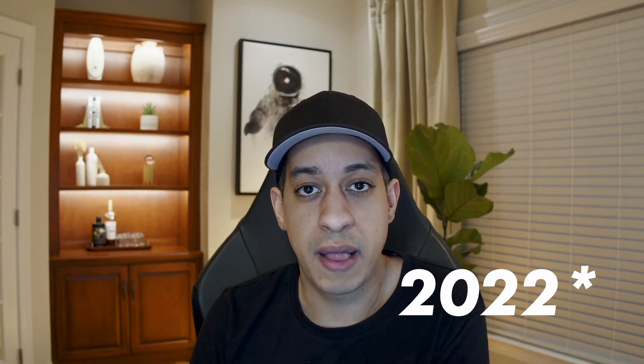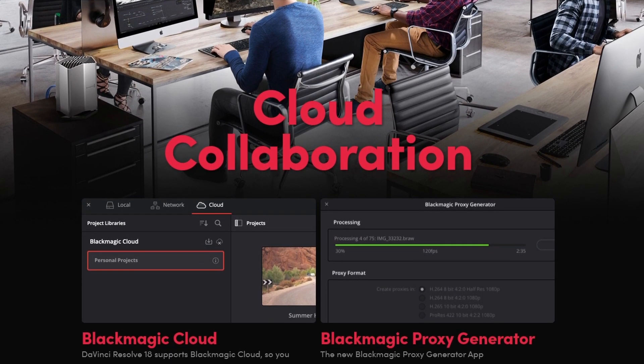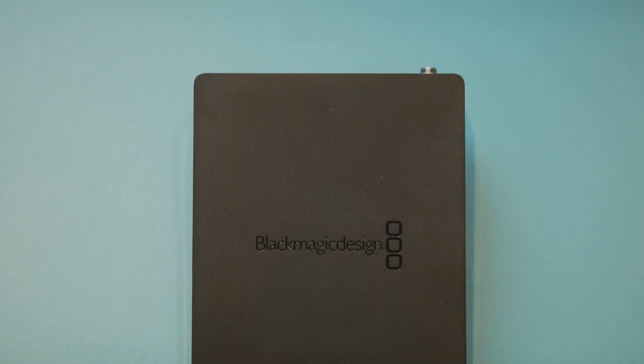Going into 2020, Blackmagic made it really easy to work remote. It always was possible within DaVinci Resolve, but now they made it even easier with Blackmagic Cloud. Blackmagic Cloud was only really one piece of the puzzle — it allows you to take your project library, share it with others, and work on the same projects with multiple people in multiple locations. The other portion is actually getting the media — your pictures, audio, and videos — out to everyone else. That brings us to the Blackmagic Cloud Pod.